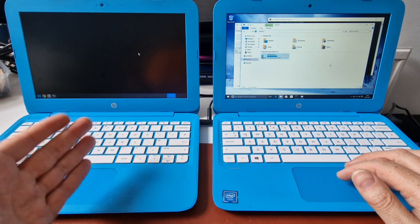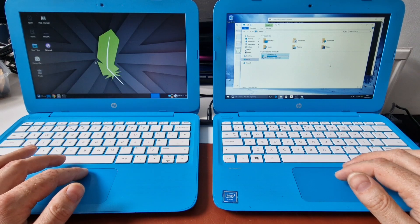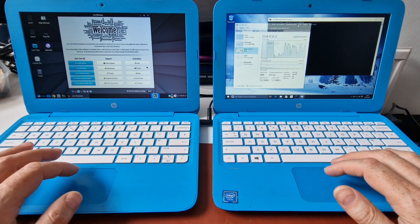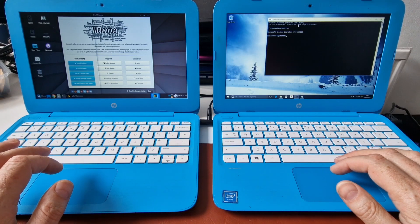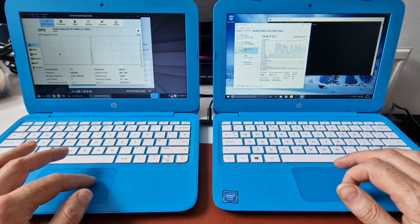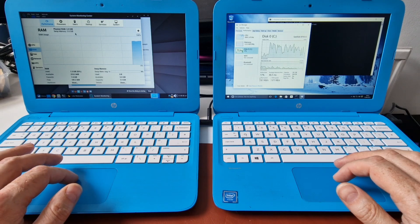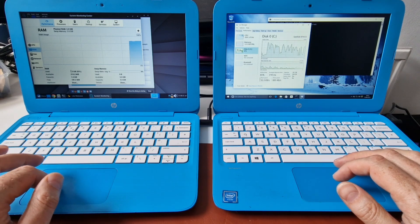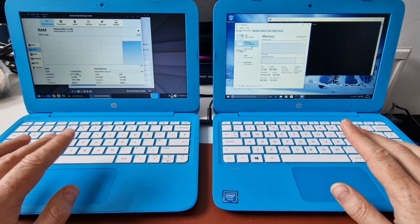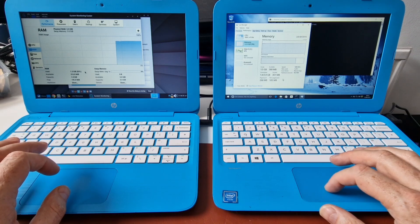We've got a mouse pointer over here, and we've got the desktop — it's playing some nice sounds for us. And then we've got the welcome screen for Linux Lite. Let's have a look at the system monitor on here for a quick look at memory usage. Same CPU here. RAM usage: physical RAM 2 GB, plus a swap file. It says it's using 1.5 GB of RAM with 300 MB available. So almost identical amounts of RAM being used by both operating systems, with a little bit more RAM available on the Windows one.